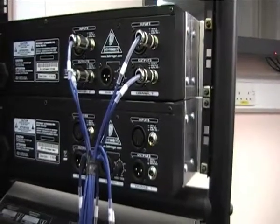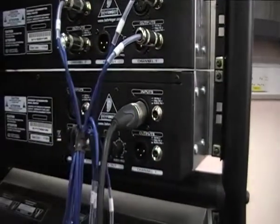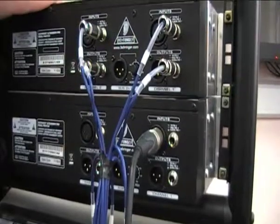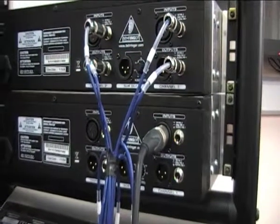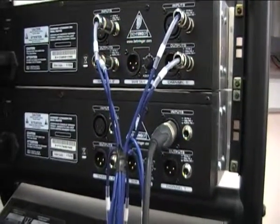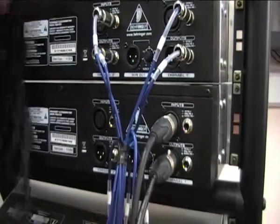We take our XLR feed and go into channel one of our graphic EQ. We use the lower one for monitors — the top one has already been set up for front of house. We then need to take an output from the graphic EQ, so we take the lower connection and use an XLR again.